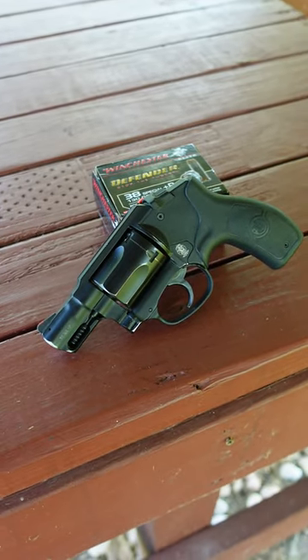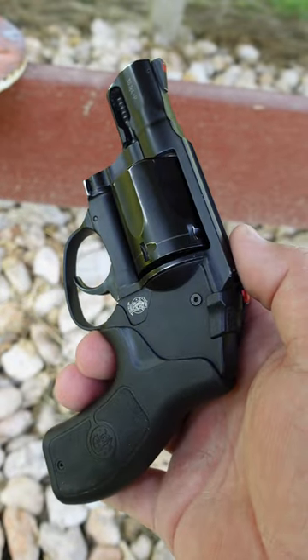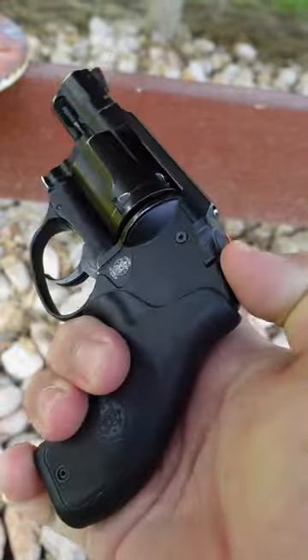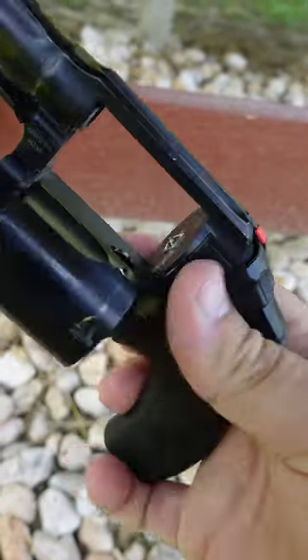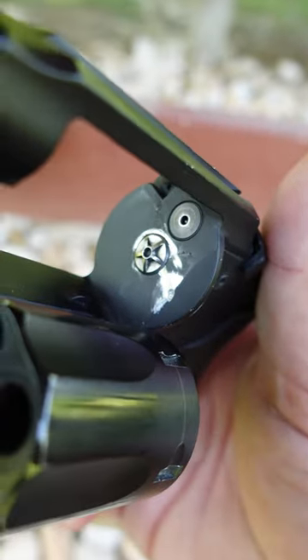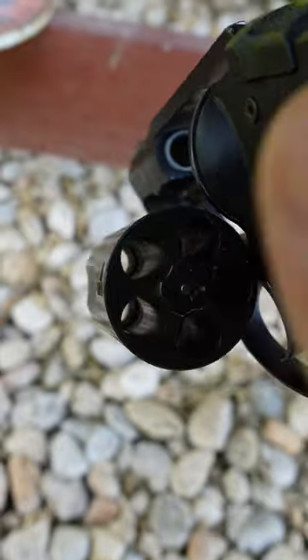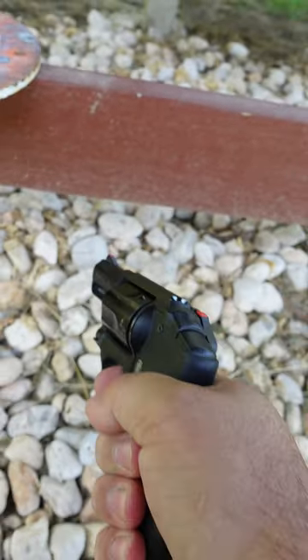It has an aluminum frame and stainless steel cylinder and barrel. A few things set this revolver apart from your standard Smith & Wesson J-frame revolver. It actually has an ambidextrous cylinder release here on the top. There's no hand to rotate the cylinder — it just relies on this ratcheting mechanism that's star-shaped but interfaces with the stars here on the ejector, and it rotates the cylinder clockwise like a Colt.